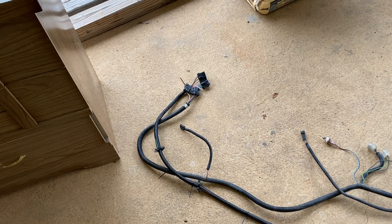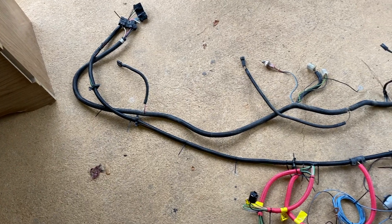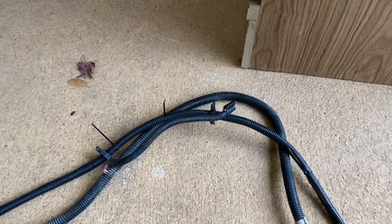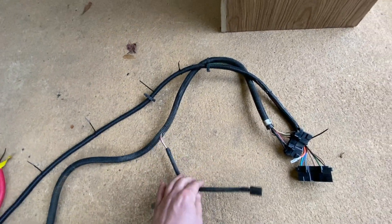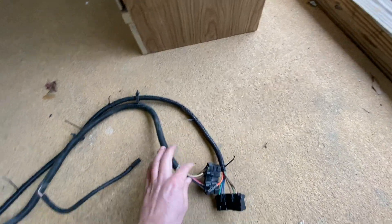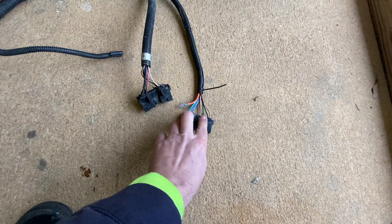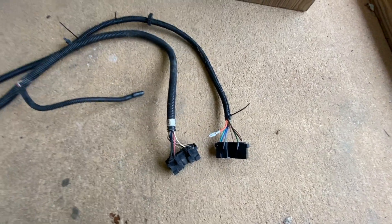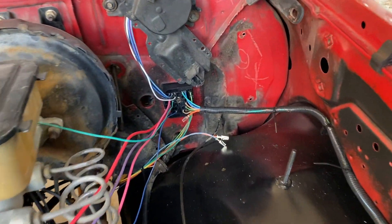We took the old wiring harness, laid it on the table, and made a new one using the old one as a reference. The old bulkhead has a wire stubbing out of it that's not in the new one for some reason, so we left it out. It fits these two wires which have no corresponding wires in the new harness, so we'll deal with that later.